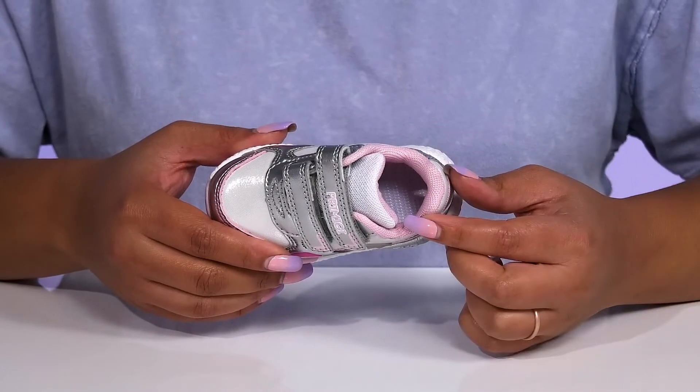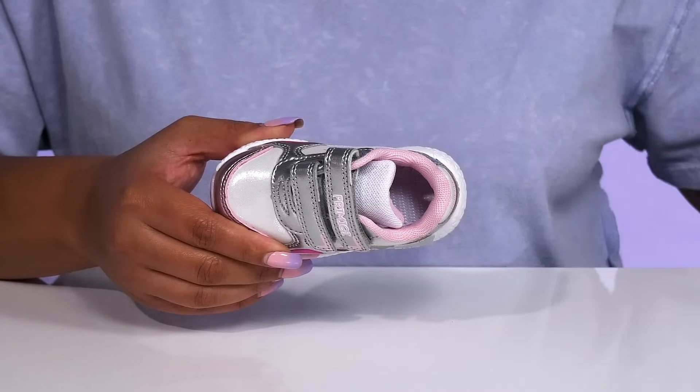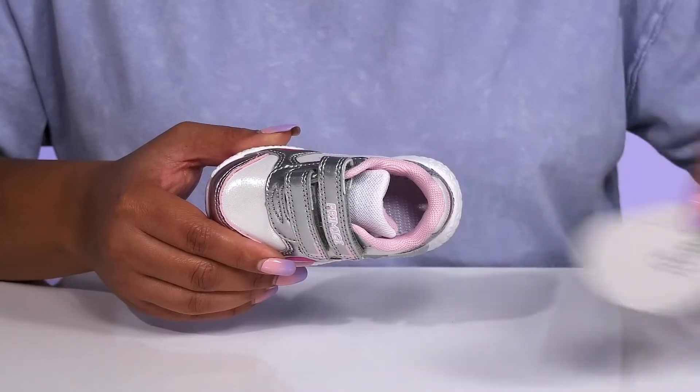Inside, there is a textile and leather lining with a little bit of cushioning around the collar to give their ankle support, and a removable footbed that is lightly padded and slightly contoured to keep them comfortable all day, with perforations for breathability.